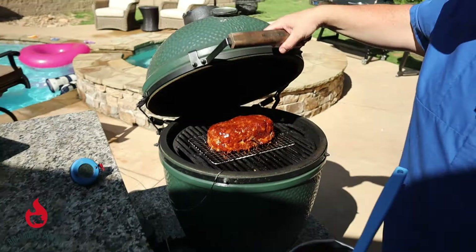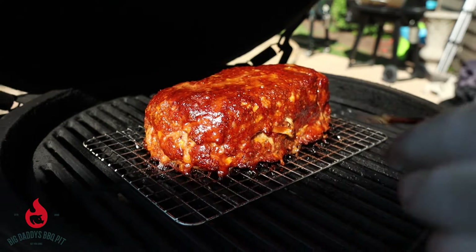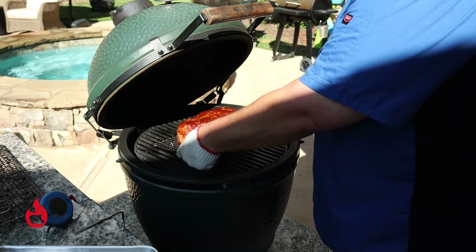We hit temperature on this — we're at 167 on this meatloaf. Man, that thing looks good. We're going to go ahead and pull out this probe. We're going to pull this off and let it rest for about 15 minutes before we cut into it.